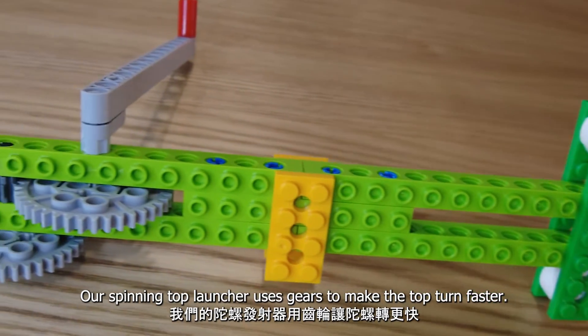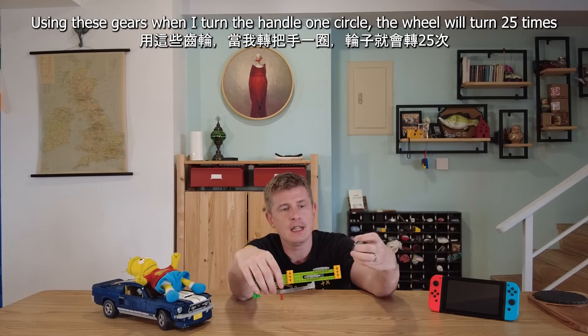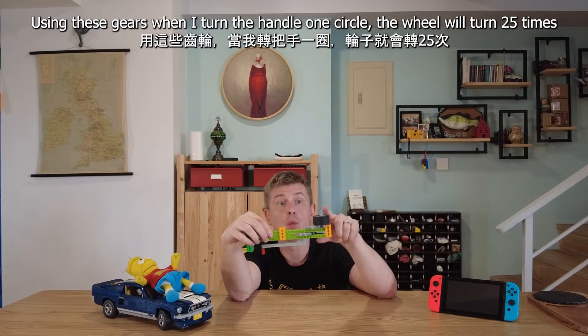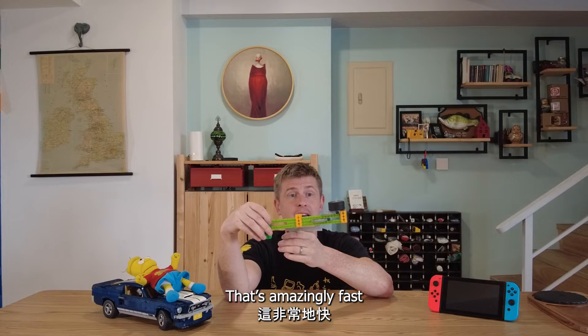Our spinning top launcher uses gears to make the top turn faster. Using these gears, when I turn the handle one circle, the wheel will turn 25 times. That's amazingly fast.